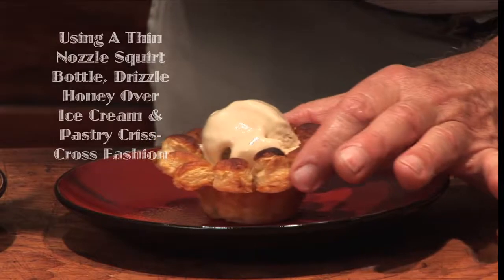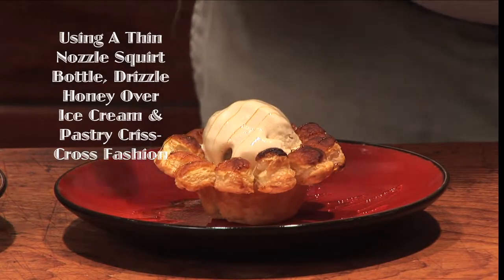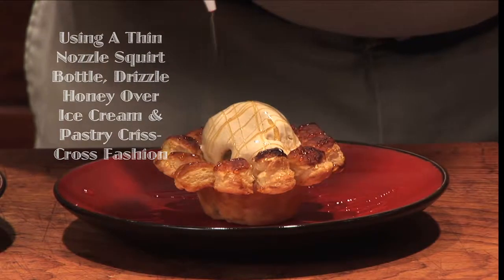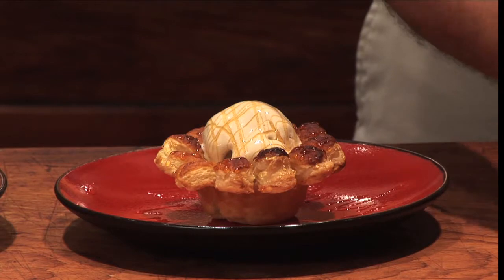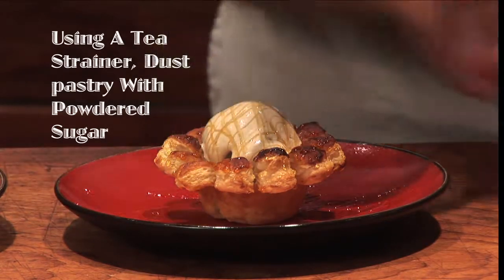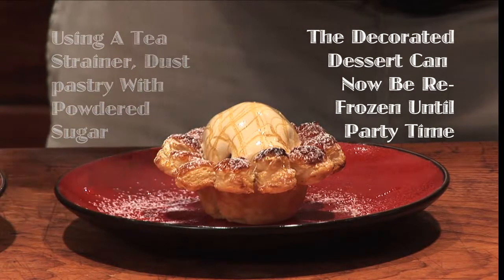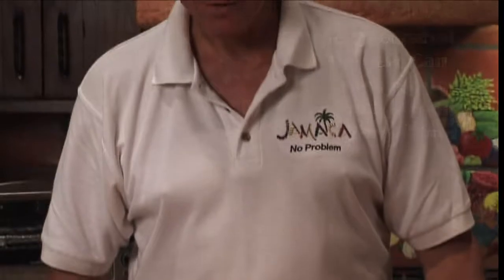And we want to drizzle this over the top of the ice cream and the plate — a little extra on the sides. Then we'll take a little tea strainer with a little bit of powdered sugar, and gently tapping, we will give a little dusting. And the dessert is complete.